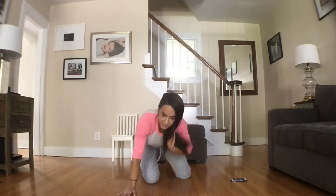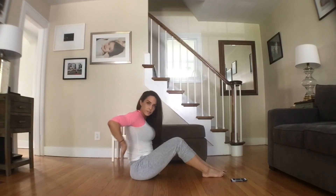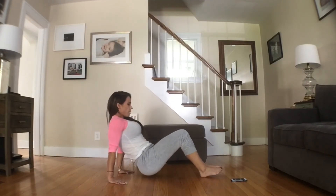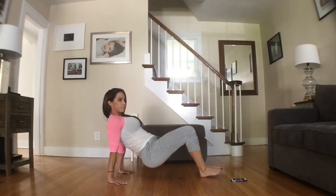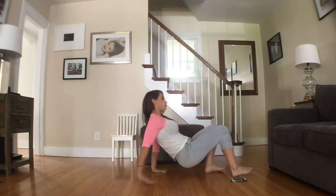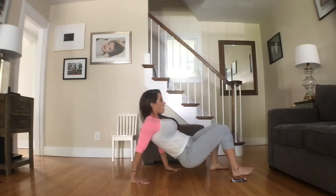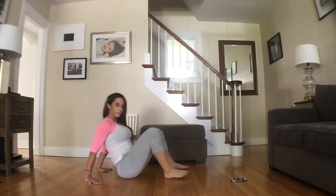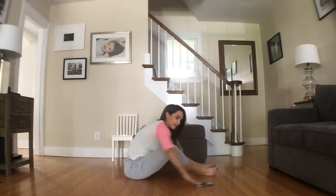We're going to hit triceps. Hands are facing this way. You're going to come up, bend your elbows, push yourself back up, then we're going to walk — two, three, four. Another one. Walk — two, three, four. We'll do that for 30 seconds.